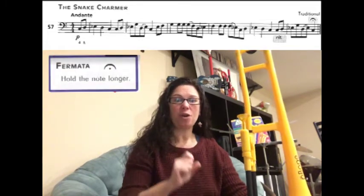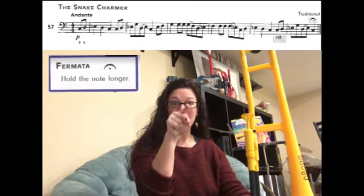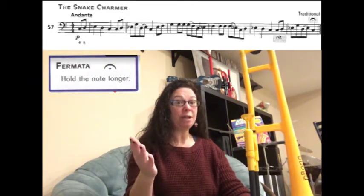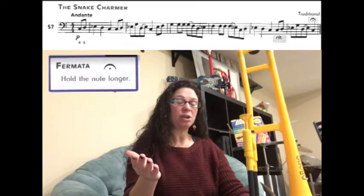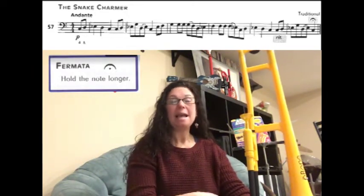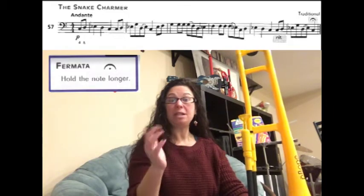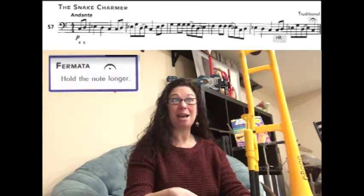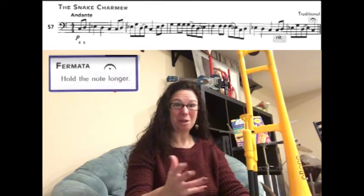Until you get to your very last note. If you notice, it's like a hook with a dot — that's called a fermata. A fermata means you're going to hold that note really, really long — longer than the actual value of the note. If you're playing by yourself you can hold it as long as you want. If you're playing with a conductor, the conductor will tell you how long to play so the whole band cuts off at the same time.